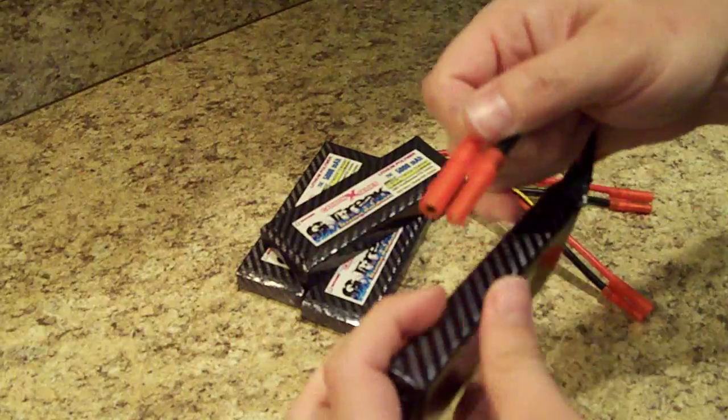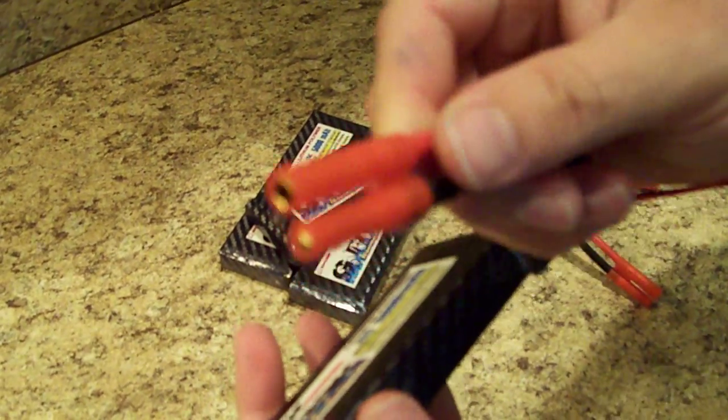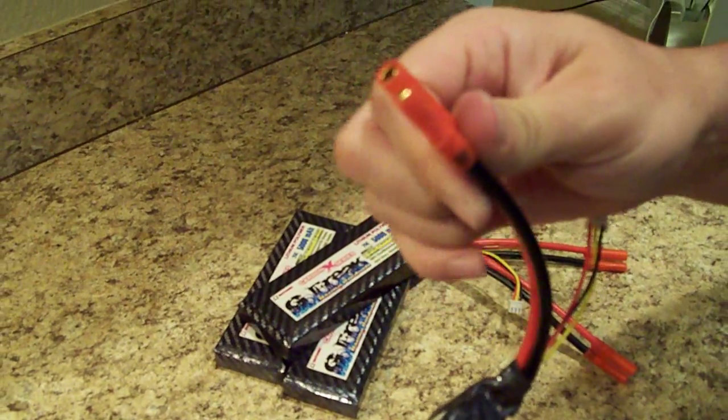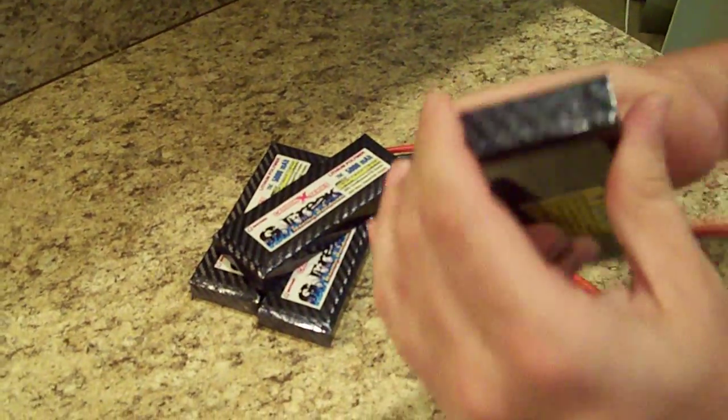The discharge plug is an HXT 4 millimeter. These can go 110 amps continuous, and they're plenty strong enough for these batteries.